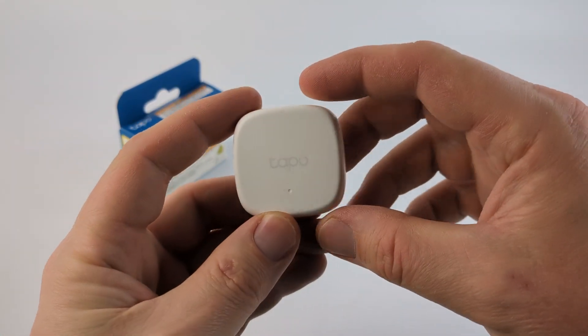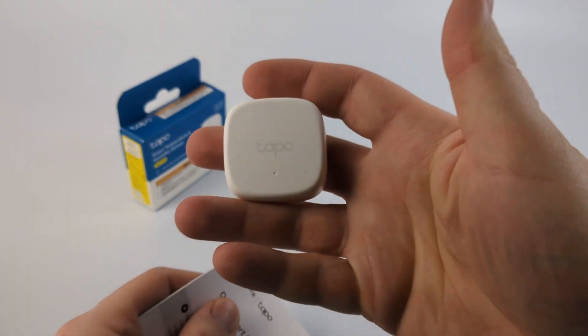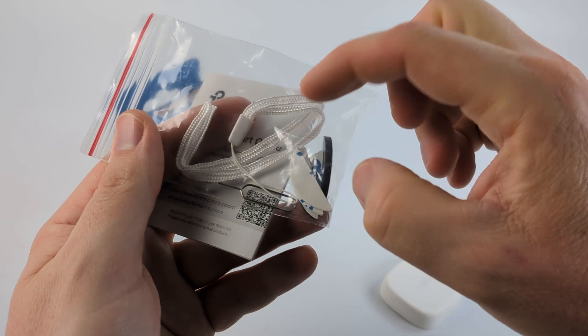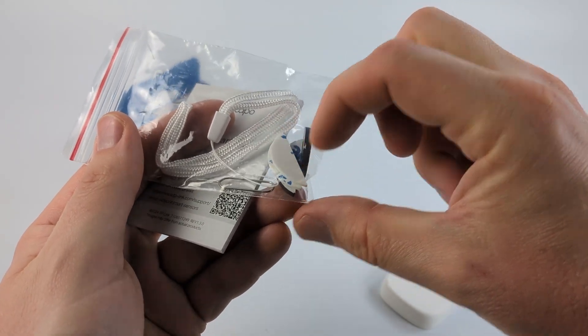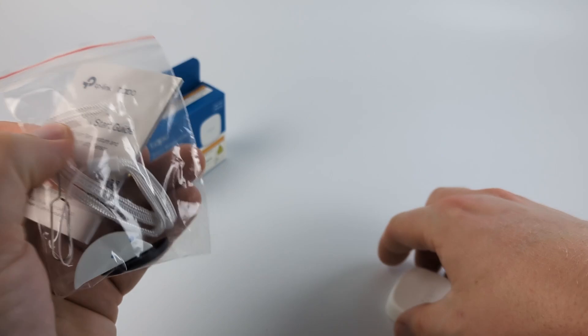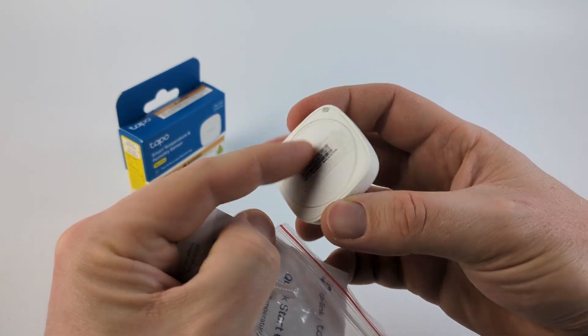This device is about an inch and a half by an inch and a half and it's a half an inch thick. In the box with the sensor you get a quick start guide and some accessories: a nice loop if you want to hang it up, some 3M tape to stick it to a wall, and a key that allows you to open it up at the bottom and change the battery or reset it.